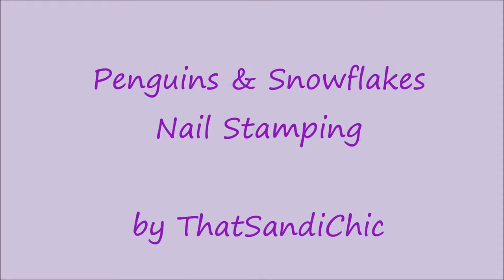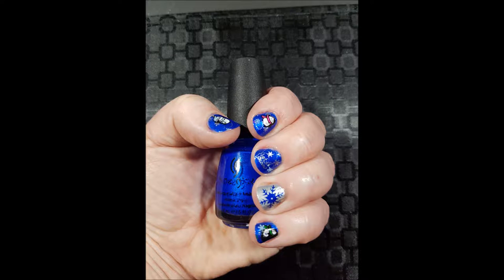Hey everybody! It's me, Sandy, and I'm back with another nail art video. This time it's all about penguins and snowflakes, so if you'd like to see how I got this look, just keep watching.